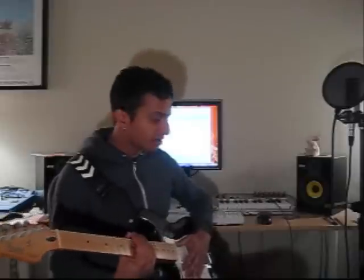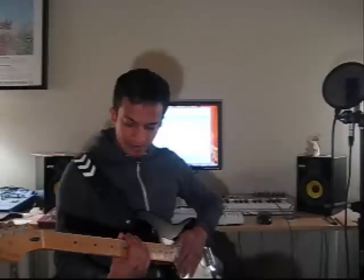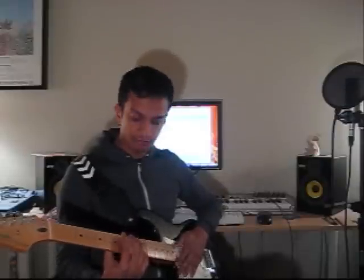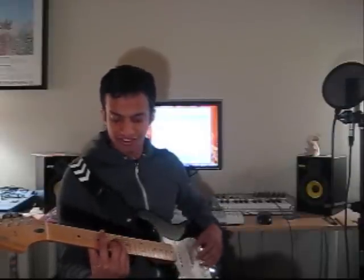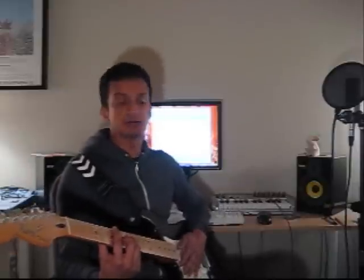I've got my guitar out. I've got a Digitec RP200 that I'm using for effects on the guitar, and I've got it set to a fuzz setting, which I think will work reasonably well for a song like this. The chords for the first four bars, for instance, go like this: